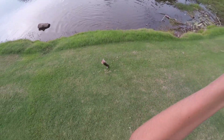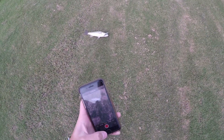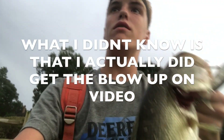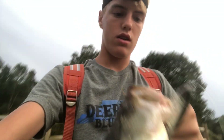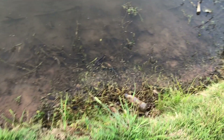I got one on the whopper plopper! Let's go! I wish I could have got that blow-up on video. I saw something swimming out in the water right there and I just cast it right by it, and sure enough this little guy — about a little bit over a pound — just came up and ate it. Let's get him unhooked. Nice one and a half pounder on the whopper plopper. There he goes.